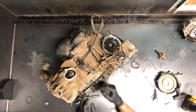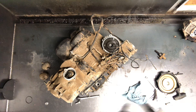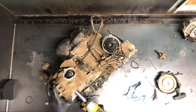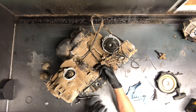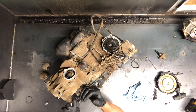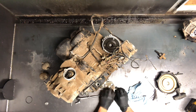Once we release the tensioner, there's no more tension on this chain, so we're able to pull that cam sprocket off. If we were to pull the cam sprocket off before we released that tension, we could potentially have damaged that camshaft — and we wouldn't want to do that. So 12 millimeter — pull this bolt off here, pull the camshaft off.